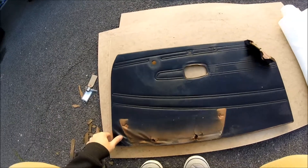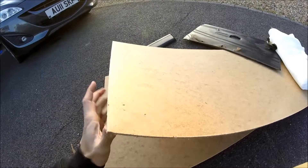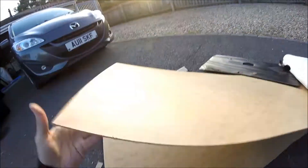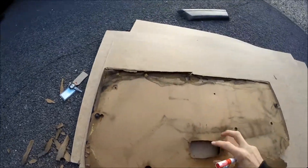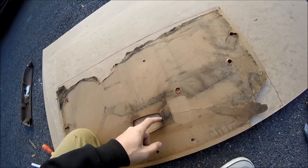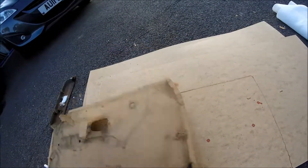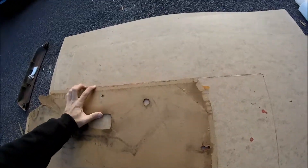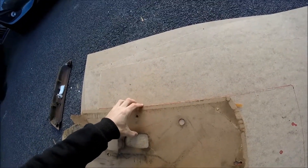Got the door card out. This stuff is 3mm hardboard - it's basically what you have on the back of your wardrobes. It's good for stapling the fabric into the back of it so it holds properly. What we need to do is get the pattern off of this, get a pen, draw around anything that needs cutting out, any holes that need drilling. Then you could use a jigsaw, but this stuff is so thin that all you need is just a Stanley blade.